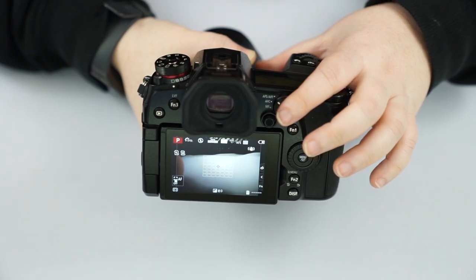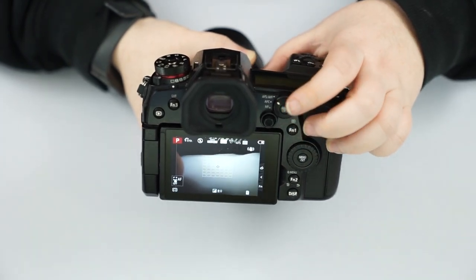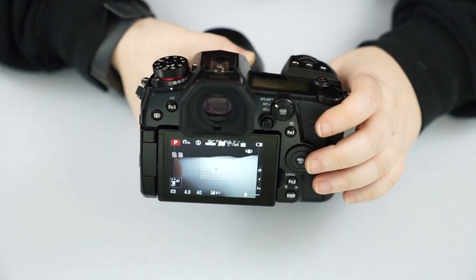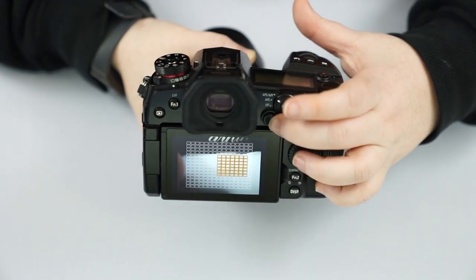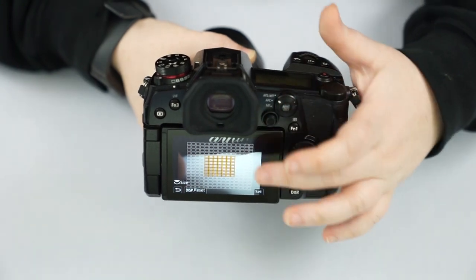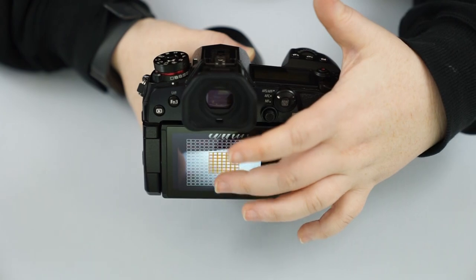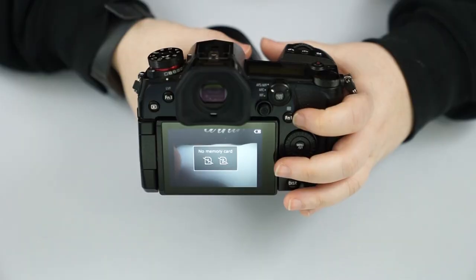We have our autofocus and auto exposure lock, where we lock in autofocus or our auto exposure just by hitting this button and then taking the picture after we've recomposed. We have a joystick to move our focusing point around, and you can also use your finger since it is a touchscreen — whatever's easiest for you.